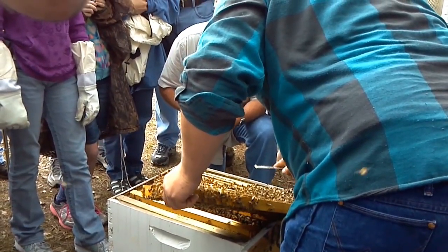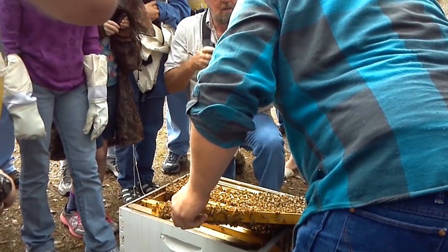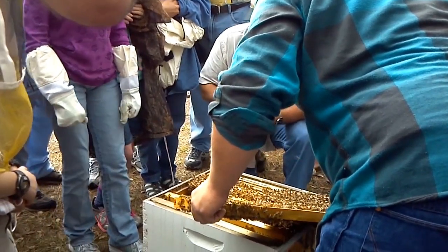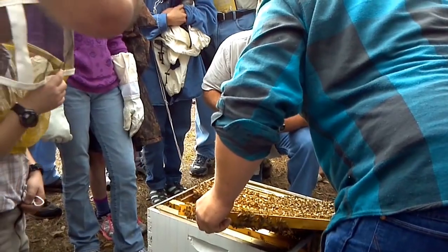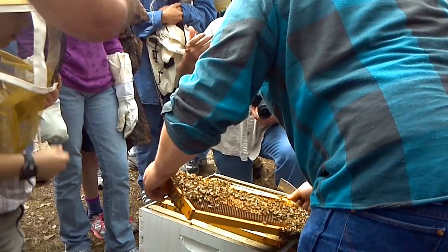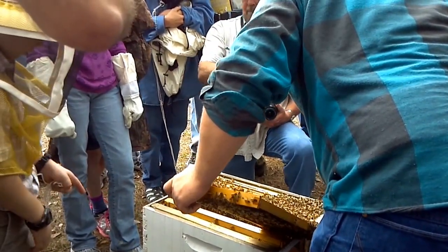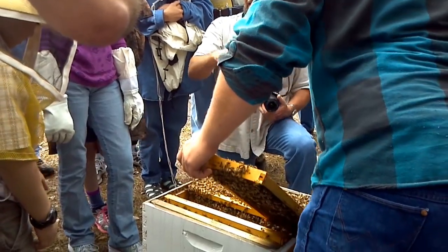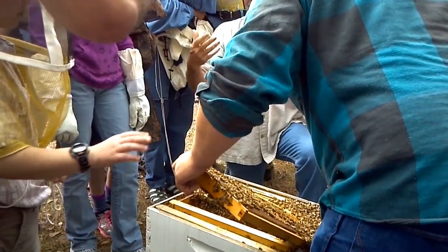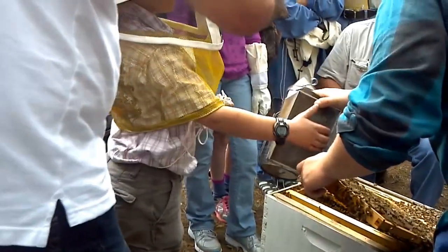We'll dig some of this pollen out and show it to you. That's actually bee bread. What the bees do is add enzymes from their glands and spit on it. Pollen needs to go right through the body — you can't digest it on its own. They coat it with a little bit of honey and add enzymes, bring it back and it breaks down through fermentation. Then we call it bee bread, and that's what they feed the larva.